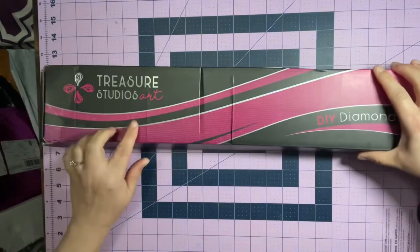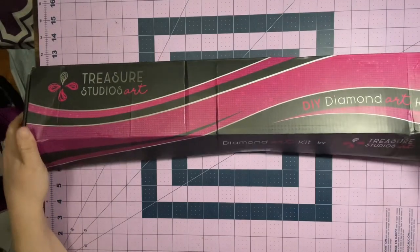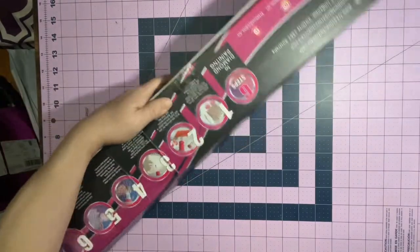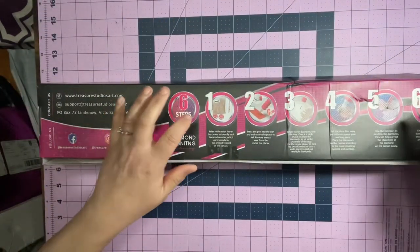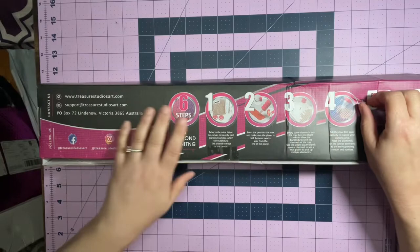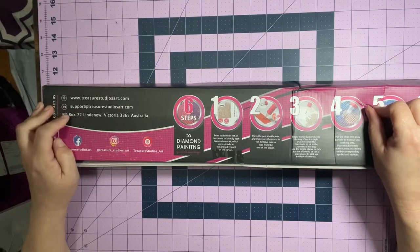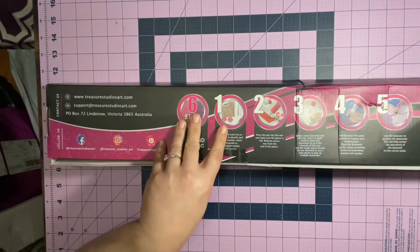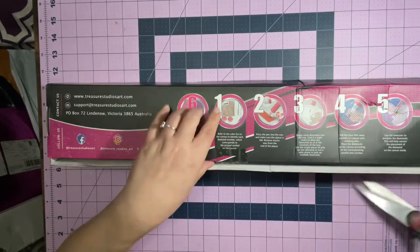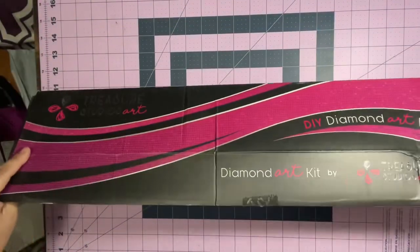It's from Treasure Studio Arts and it is a diamond painting kit. There's more tape on it. The back of the box shows you the one, two, three, four, five, six steps in diamond painting — it got ripped here a little bit. They have their website, their support team, and their P.O. box. They're from Australia, but the diamond paintings come from China. It is an Australian company that I am an affiliate for, which I'll get into a little bit later.